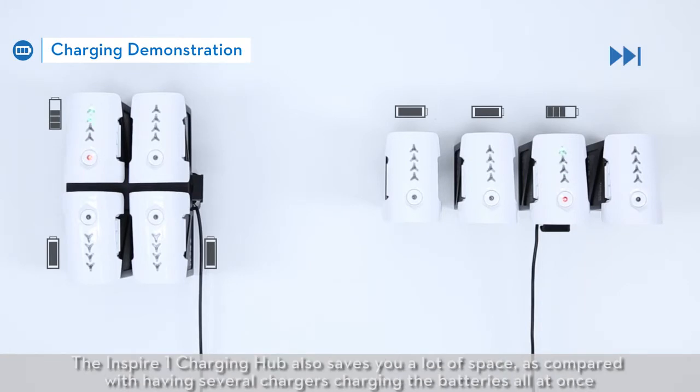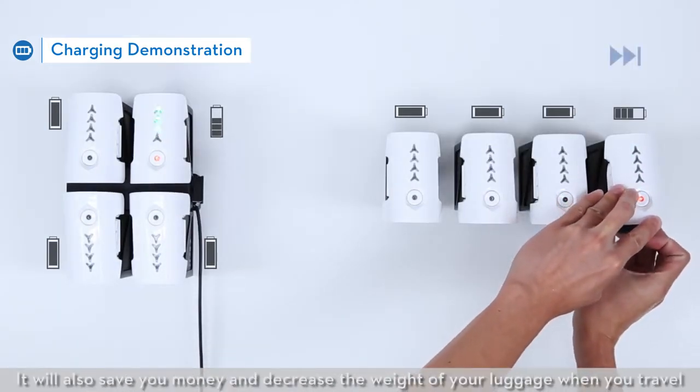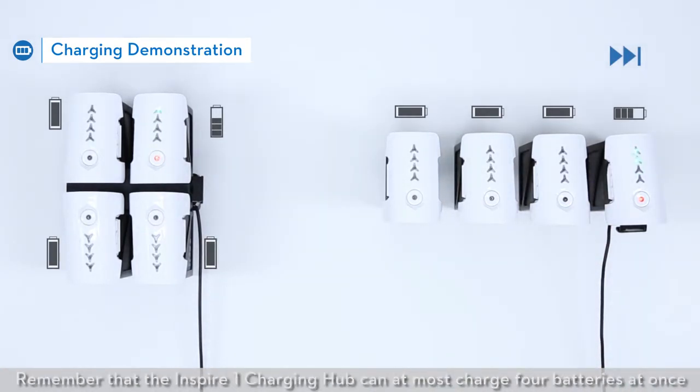The Inspire One Charging Hub also saves you a lot of space compared with having several chargers charging the batteries all at once. It will also save you money and decrease the weight of your luggage when you travel. Remember that the Inspire One Charging Hub can charge at most 4 batteries at once.